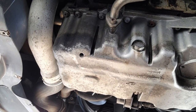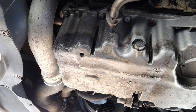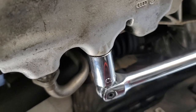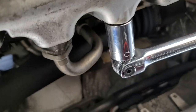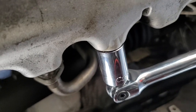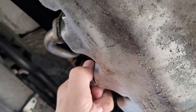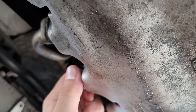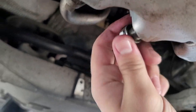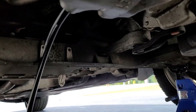The main drain plug is right here and that takes a 19 millimeter socket — we're going to take it off. First we're going to use the breaker bar and then the wrench. We've got the breaker bar on the drain plug and now we just pull. Remember: lefty loosey, righty tighty. Once you've loosened it enough you should be able to remove it by hand. The oil should be ready to come out, so have your drain pan ready and then your oil will drain.